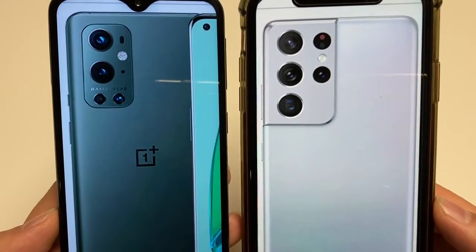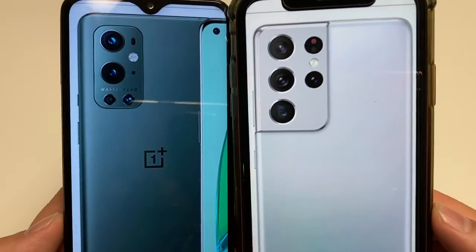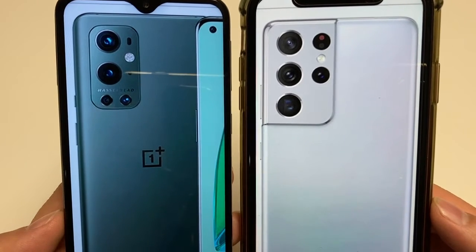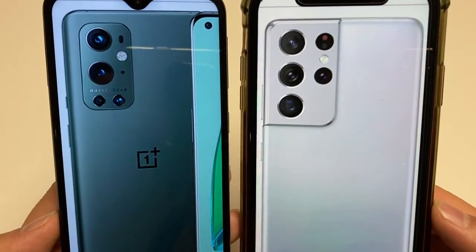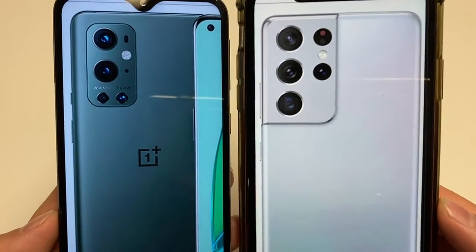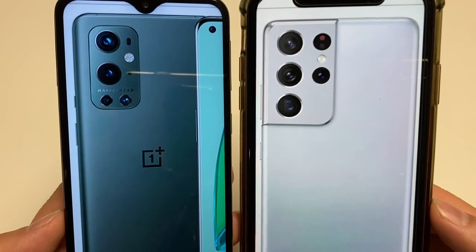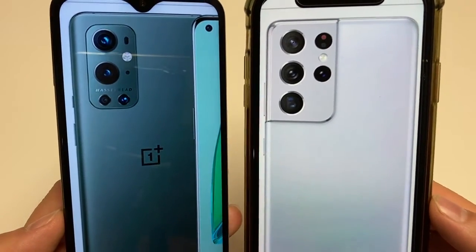Moving on to battery, the OnePlus 9 Pro has a 4500 milliamp battery while the S21 Ultra has a 5000 milliamp battery. Both offer fast charging — OnePlus at 65 watts, Samsung at 25 watts. Both offer fast wireless charging, but overall you get faster charging on the OnePlus.